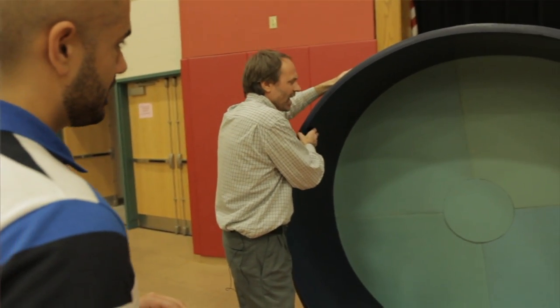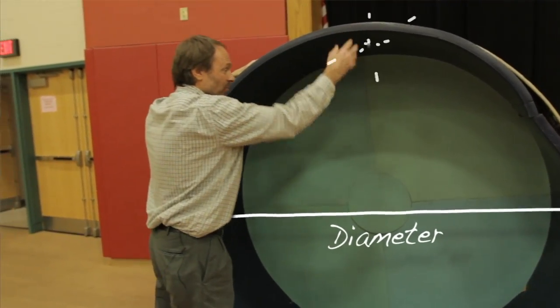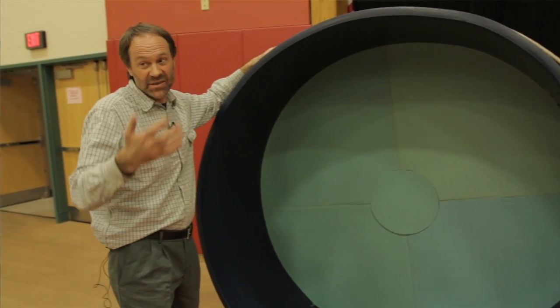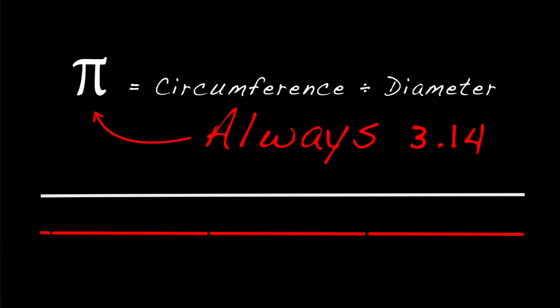What actual science did you hope to teach people from this massive endeavor? You know, circles are amazing. Every circle has a diameter, every circle has a radius, and every circle has a circumference. That wrestling mat is a circumference. And from circle to circle, no matter how big or small, those ratios are the same, and you can find out amazing things.